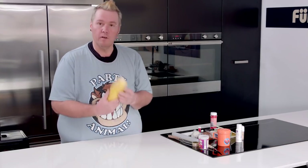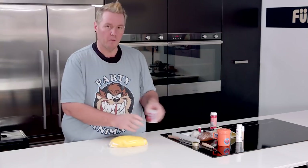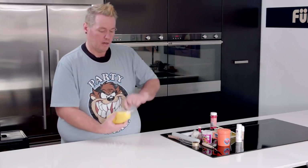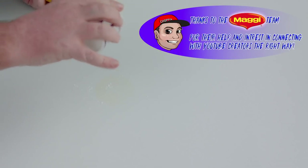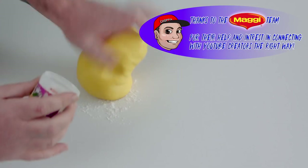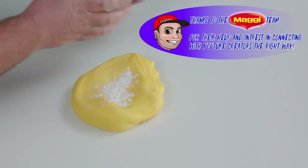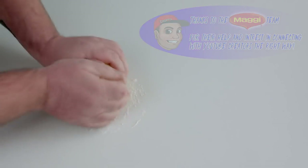Start off with your fondant, and it's very important that you use Tylose powder because this is going to help your fondant set quicker so you're not waiting all night. Get your yellow first, add a little bit to your bench and then place a bit on top because you're going to fold that through. Even though I said a little bit, that looks like a lot — I do have a large amount of fondant.